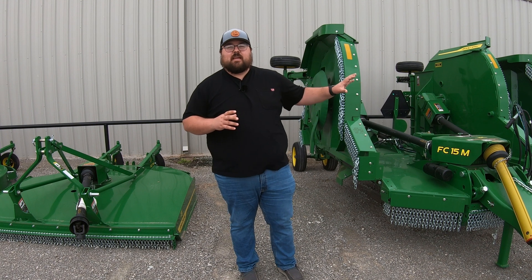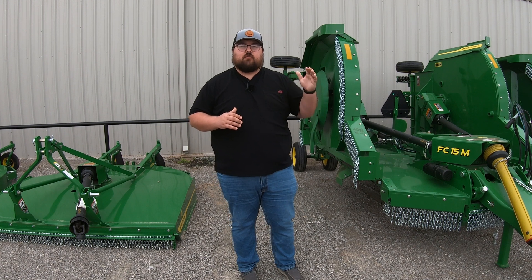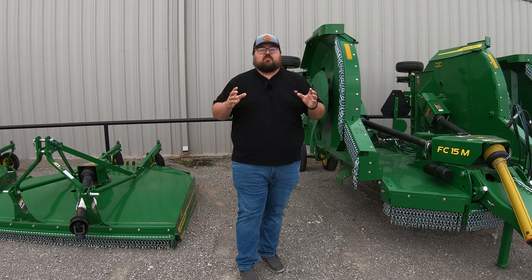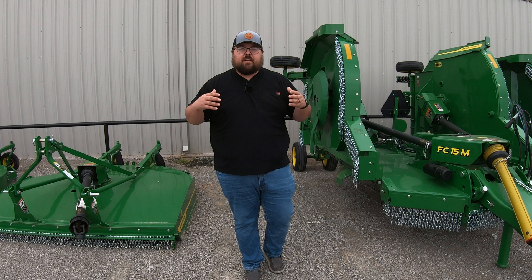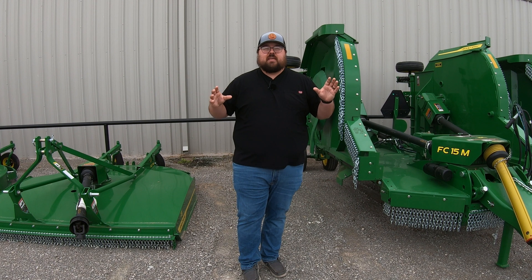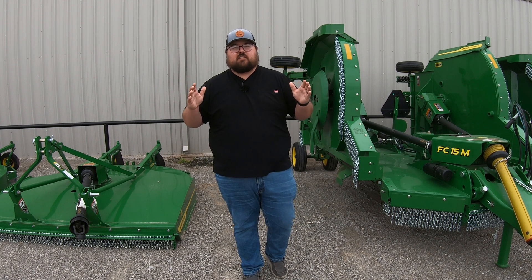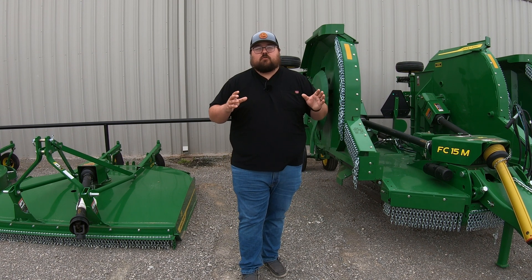Once we move up into the FCs, it's the same thing. FC for folding, then that number — either 10, 12, 15, or 20 — that's going to be the feet of cut that machine is going to have. And then at the end you'll notice that letter: E, M, or R. This is going to indicate the durability or category of the machine. E is going to be your most basic, most standard unit. M is going to be a little bit more heavy duty in that middle section. And R is going to be your most heavy duty machine, capable of the most cutting capacity and having the most features and options.